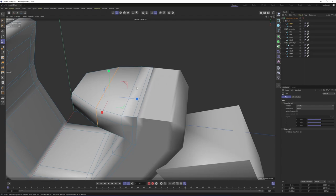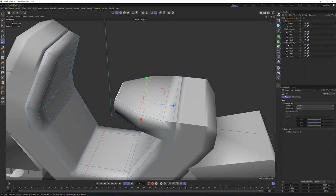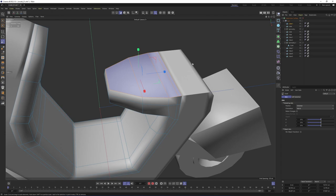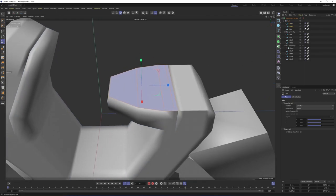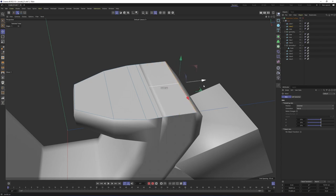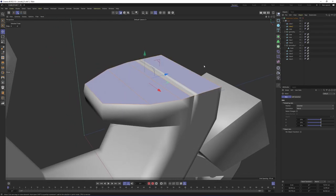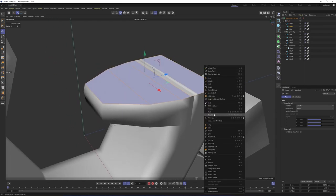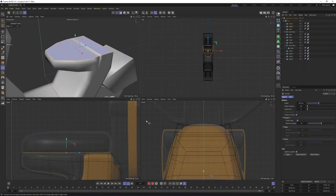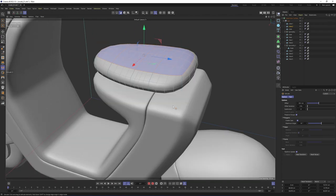Now let's try to model the seat. We can get that seat out of that object. Switch to polygon mode, Alt+Shift, select these four polygons, right-click, Split. This is going to create a new one. Switch to edge mode, press E, select that edge, and move it over here. Switch back to polygon mode, right-click, select Extrude, and extrude them just like that.